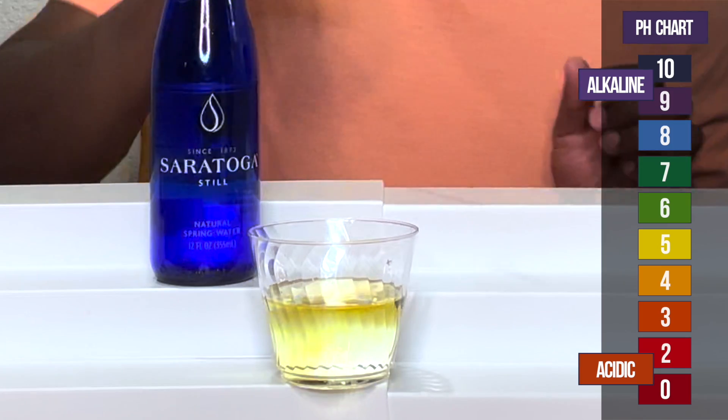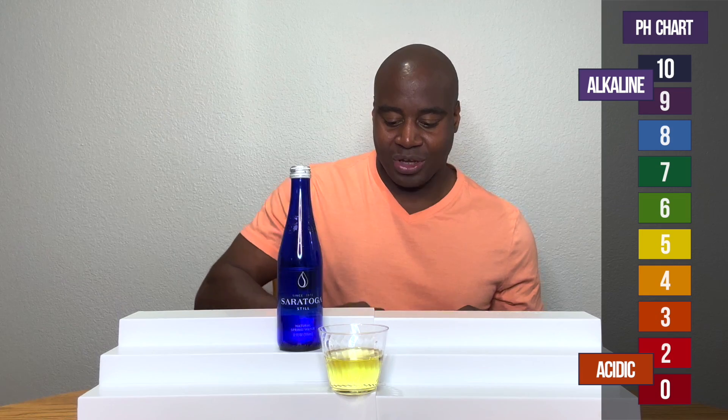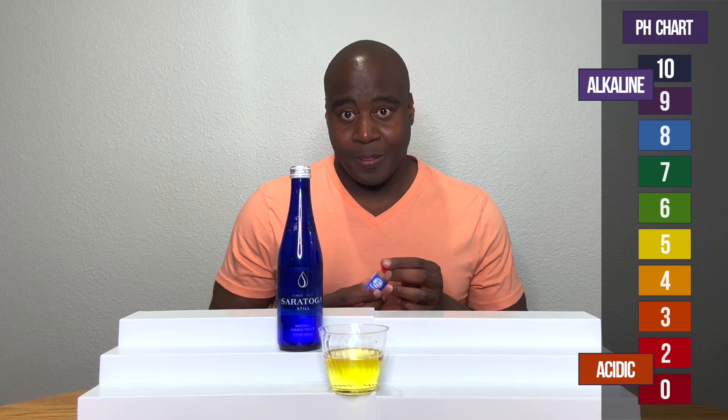That looks acidic to me. Let me know what y'all think in the comments. That looks pretty acidic. Yeah, that's acidic.